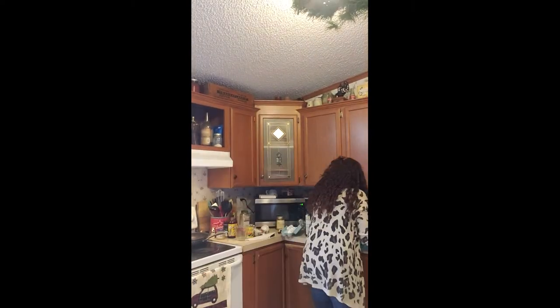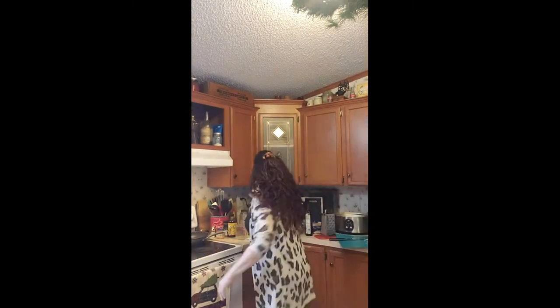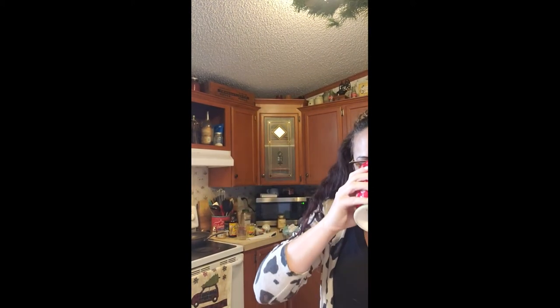I need 12 ounces of cream cheese, a cup of sour cream, and a half cup of shredded cheese mixed together, so I'm going to shred the cheese. That should be about a half a cup. I'm going to toss in the bacon as well.